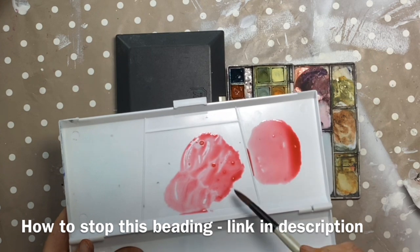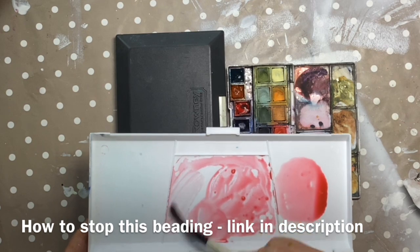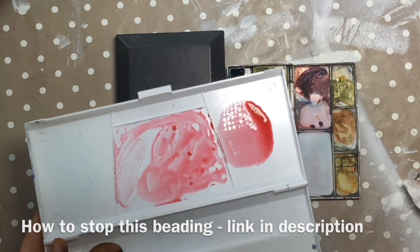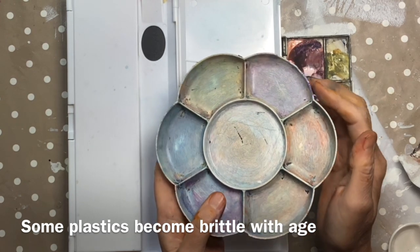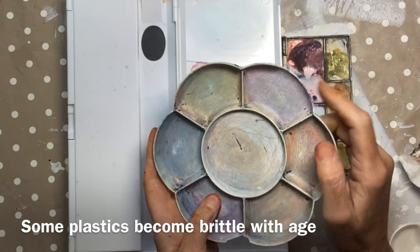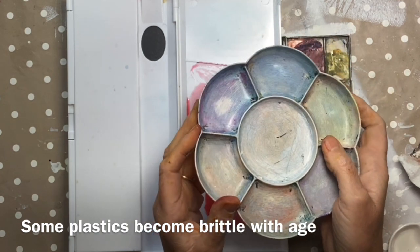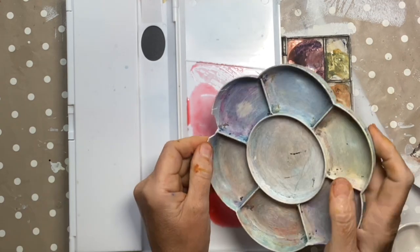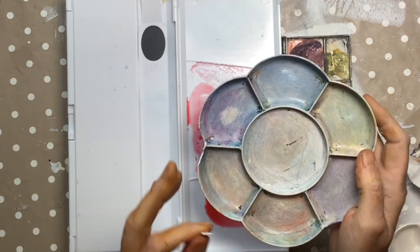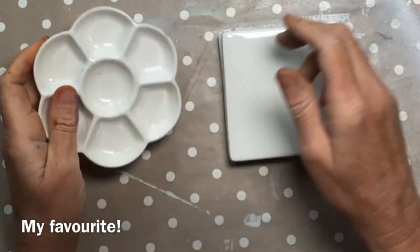That beading will wear off with time as you slightly wear down the surface, but with a brand new palette it can be really annoying — it will actually repel your watercolour. I have a film suggesting ways to speed up that wearing-in process. The final downside is that with age plastic palettes can become brittle and break, as you can see with this one.